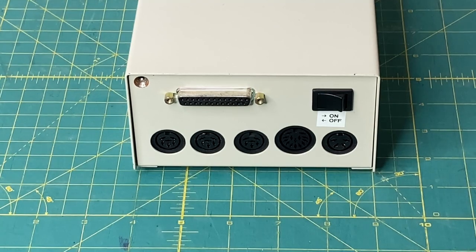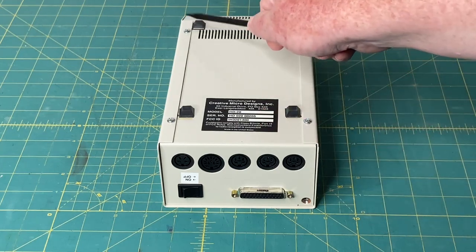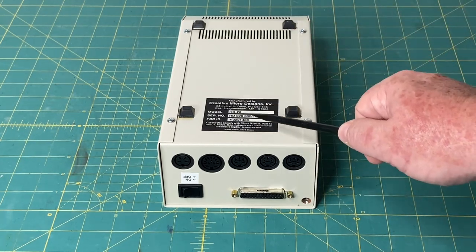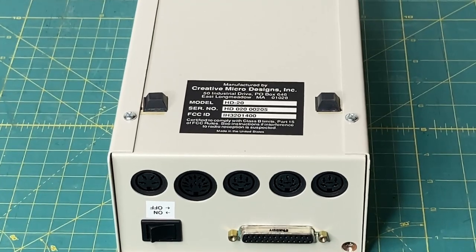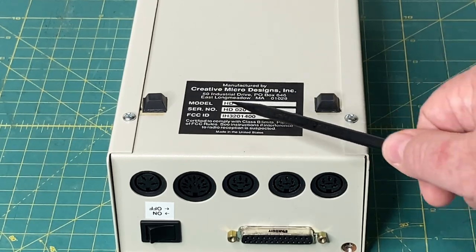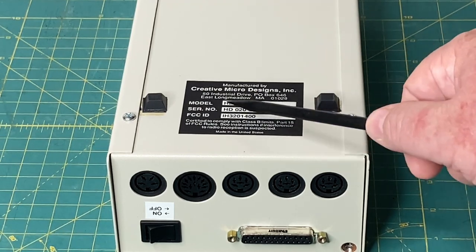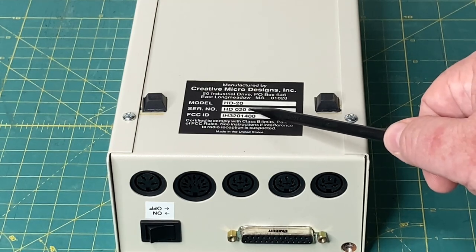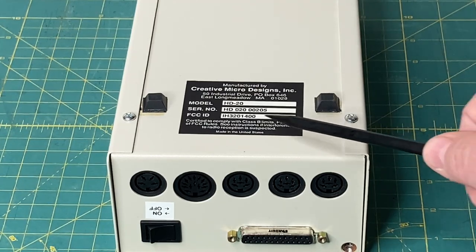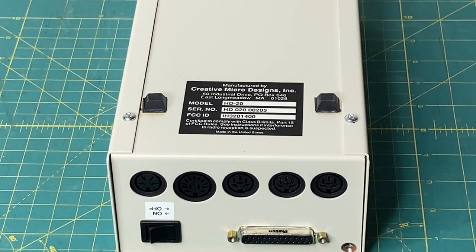Now we're going to show you the bottom of the drive. You can see we have four screws securing the top to the bottom chassis, four rubber feet, and we've got the official label on the bottom. Let's zoom in on that. Manufactured by Creative Microdesigns, Inc. in Longmeadow, Massachusetts. Got the model number HD20, serial number HD020, which indicates that this is an HD20. The serial number is actually 00205 — my understanding is this would have been the 205th drive to come off the production line. Then we've got the FCC ID, which is IH3201400.